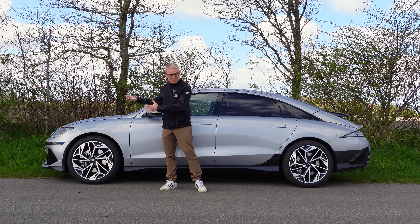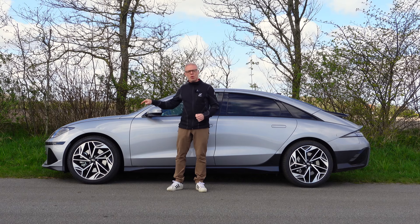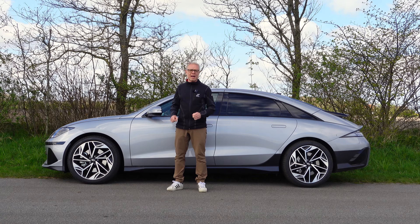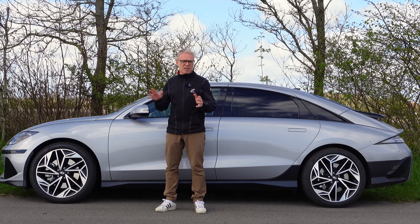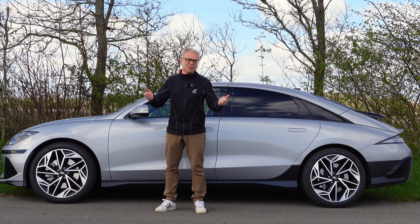This is the all-new Hyundai IONIQ 6. What it basically is, is an IONIQ 5 — it's the same platform just in a different shape. And actually this different shape, Hyundai claims, will make this car go a hundred kilometers further on a full charge.